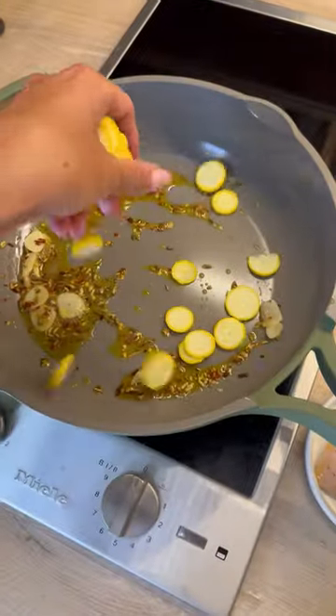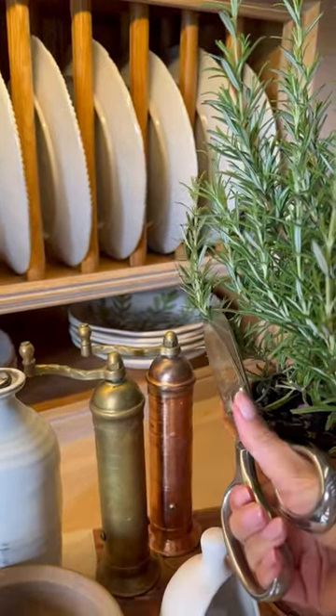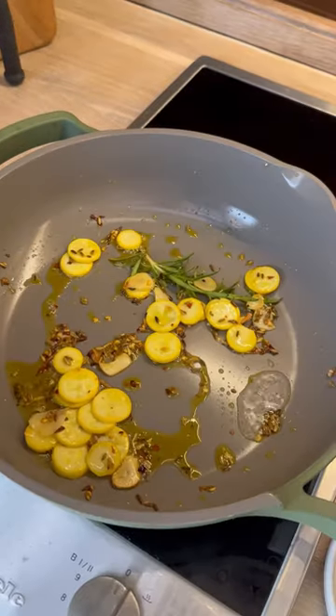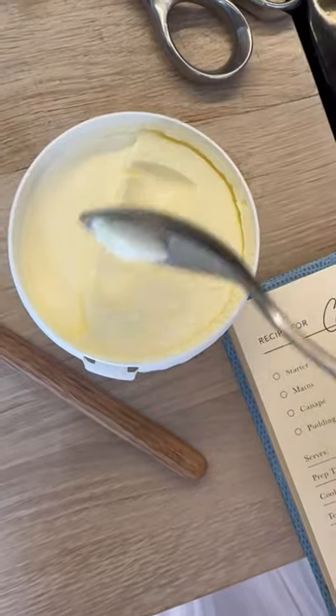Then finely slice up a courgette — remember the smaller ones always taste better. Add to your pan and then snip a fresh little branch of rosemary and add this into the pan for more flavour. Leave these for about five minutes and then add a cupful of your pasta cooking water.